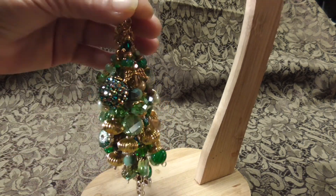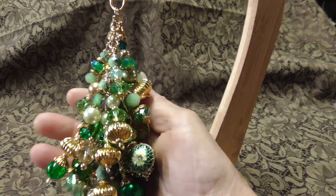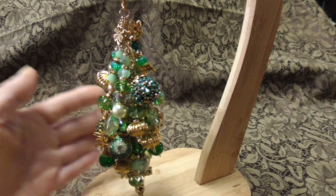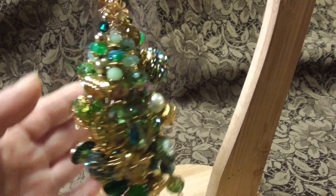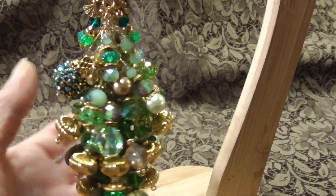I wonder if I laid it down if it'd be any easier to see. These are always so hard to video. You can see all the beads — it's quite heavy. And I just love the way it turned out.